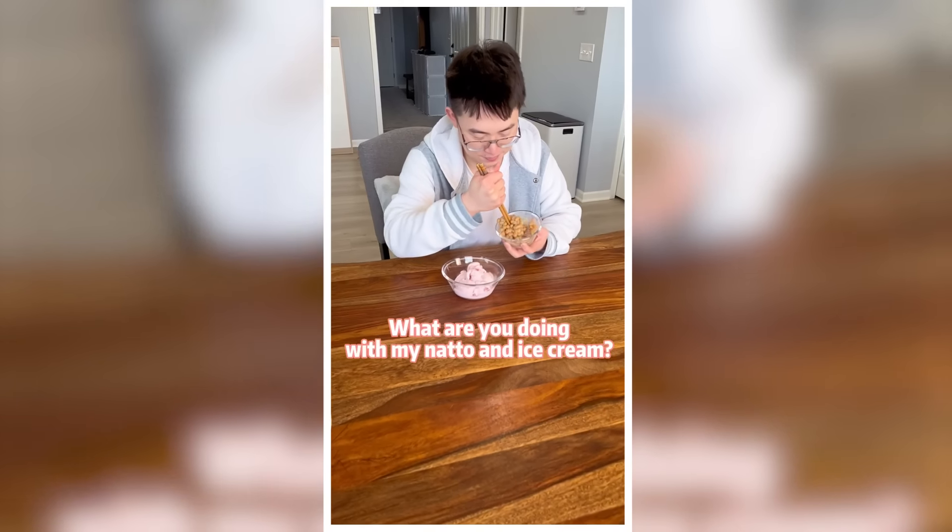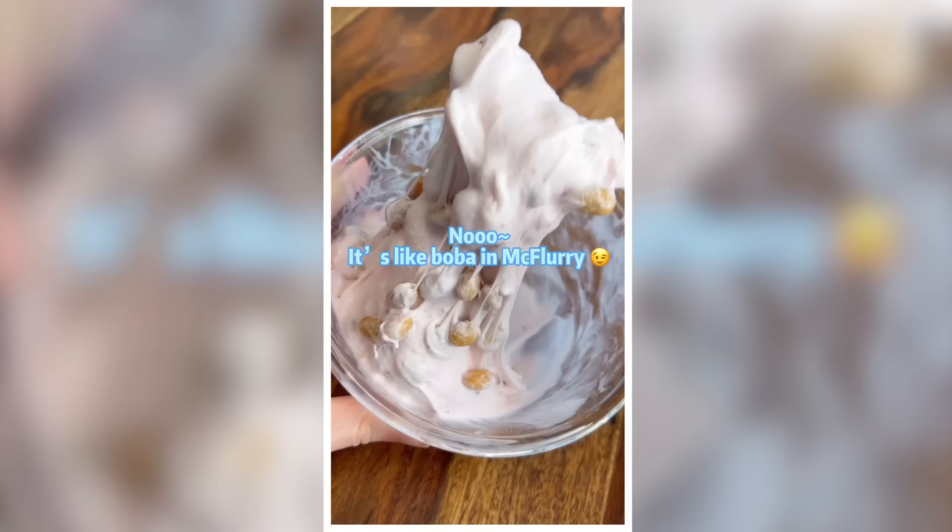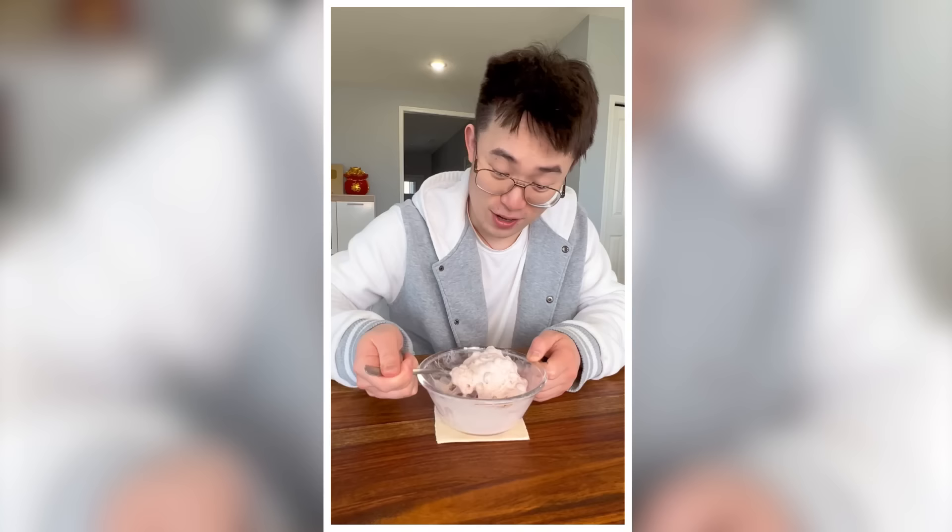You are in jail for making the world's most disgusting food. What are you doing with my natto and ice cream? Making natto mochi. It's like boba in a McFlurry — look at that.